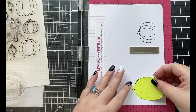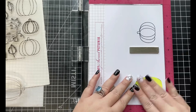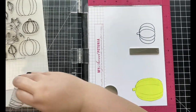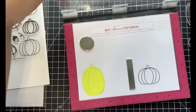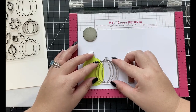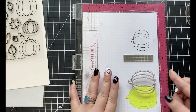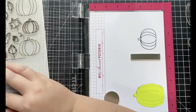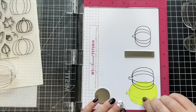I started out by stamping two of the pumpkins from the Pumpkin Patch Stamp Set using Memento Tuxedo Black ink. I'm going to be masking over the larger pumpkin using a post-it note and stamp an additional pumpkin on top. Once I remove that post-it note, you will see that it looks as though the second pumpkin is behind the larger pumpkin.